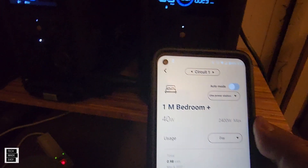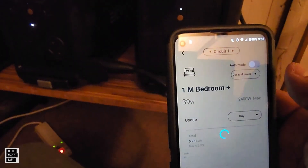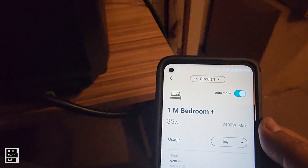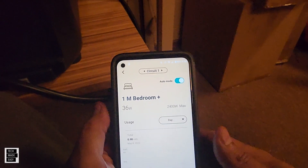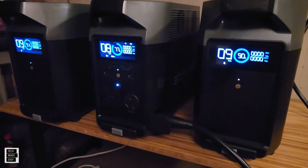Now if we switch it back to grid, you hear the click on the panel. Put it back in auto mode. Auto mode means if we lose power from the grid, it'll automatically switch to the smart home panel and automatically start using the batteries and the Delta Pro. Pretty cool stuff.